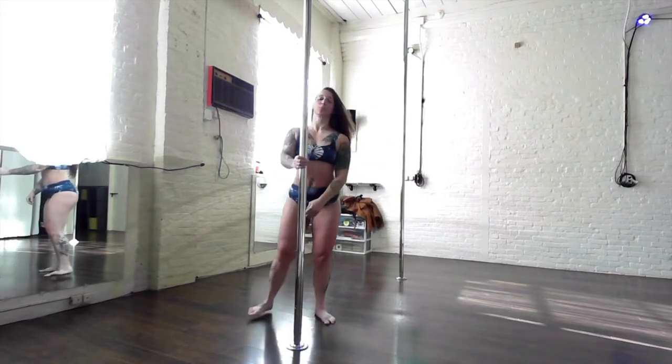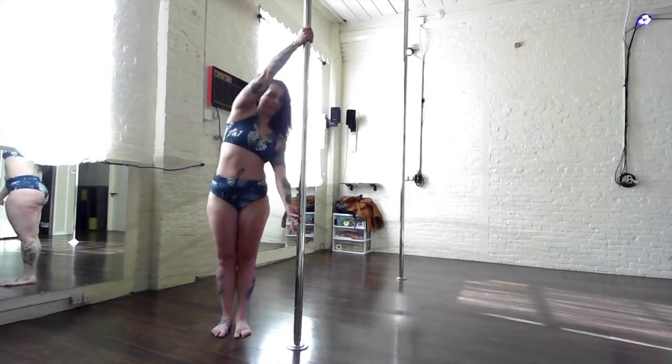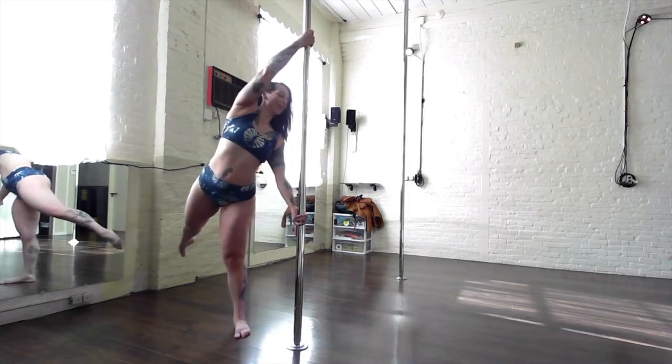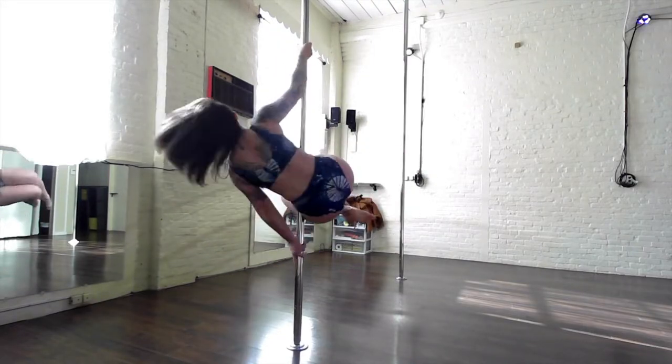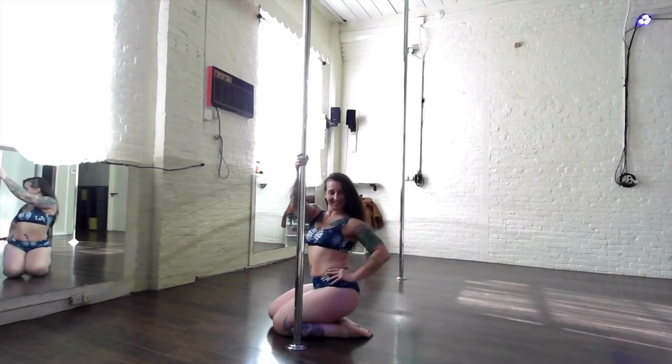On the other side, set up in your split grip and this time launch with the outside leg, giving yourself a little bit more power. Ride it all the way to the floor safely.